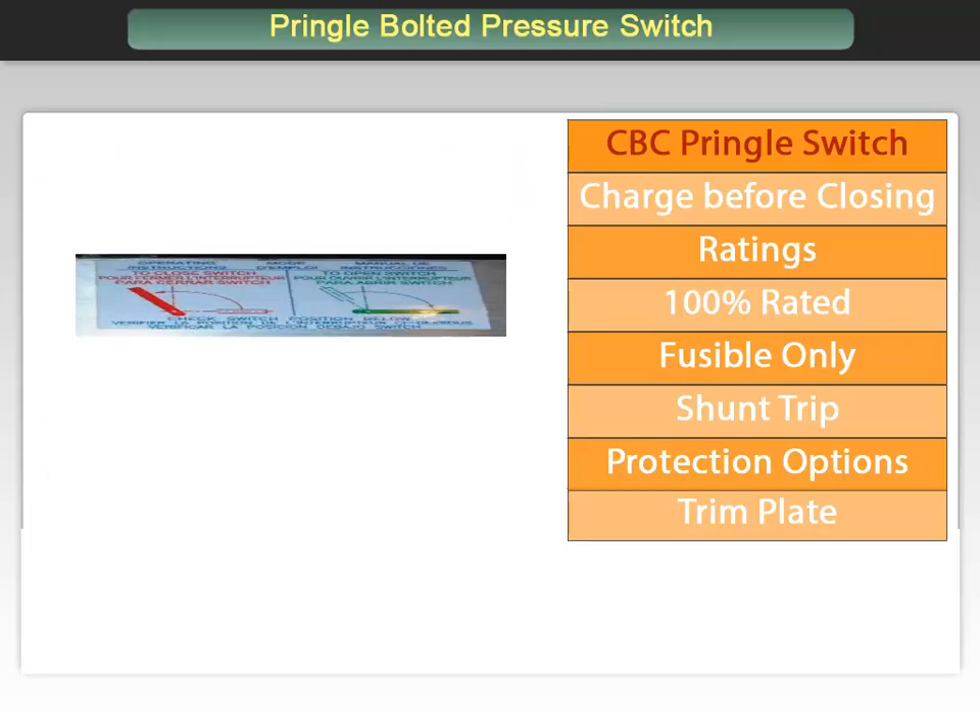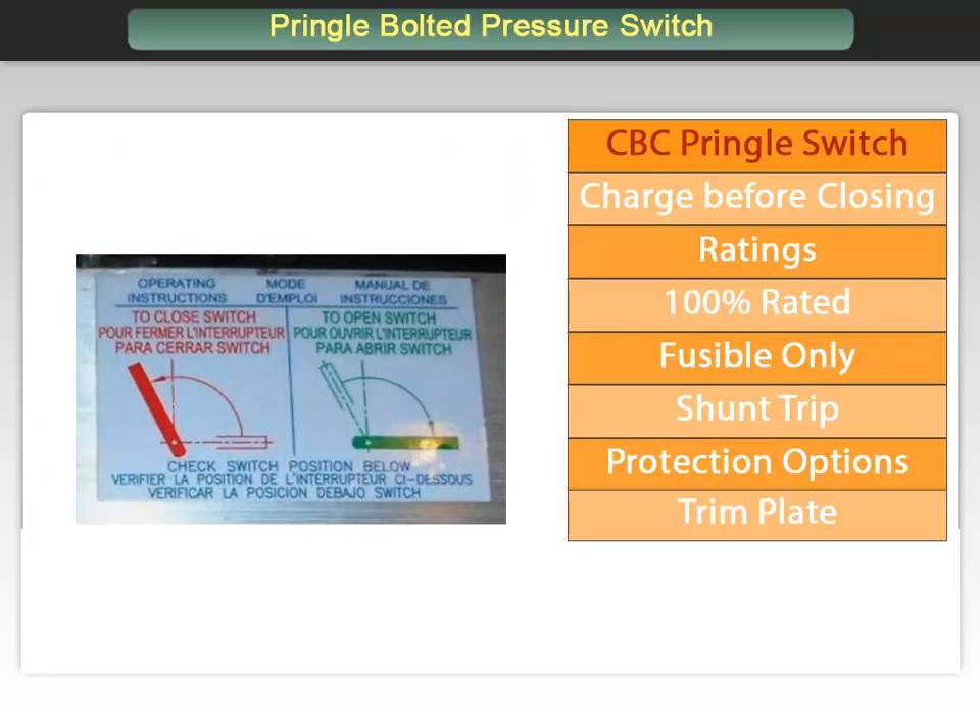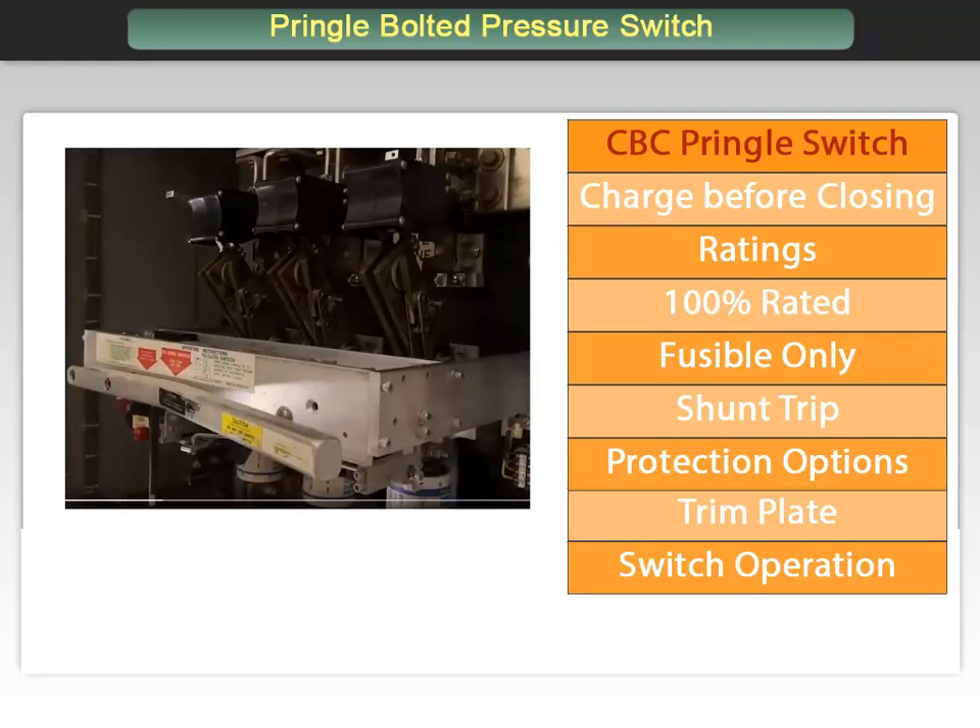Now back to the operating mechanism. As mentioned previously, the operator must charge the switch. In order to do so, the operating handle is rotated counter-clockwise, which compresses the opening spring. This charging process ensures that the switch is in a safe, charged state before it can be closed, preventing accidental or premature closing. Once the switch is closed, it can be tripped open manually by a mechanical push button or electrically by sending a signal to a solenoid. The switch features a quick-acting stored energy mechanism where the spring is released near the end of the stroke to provide quick, positive switching action regardless of the handle's operating speed. The instructions are clearly displayed on the trim plate.